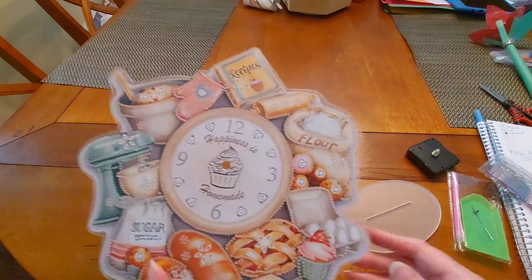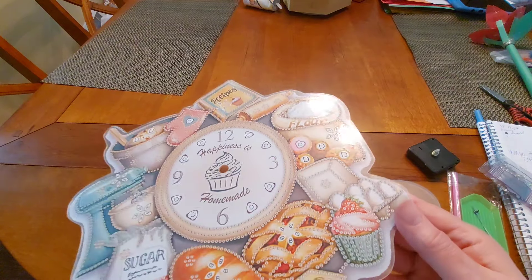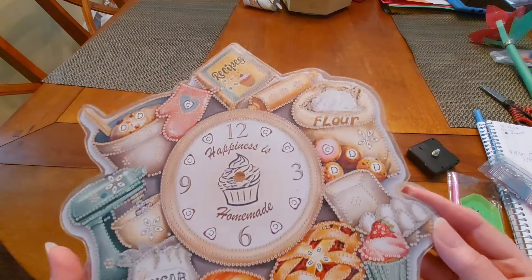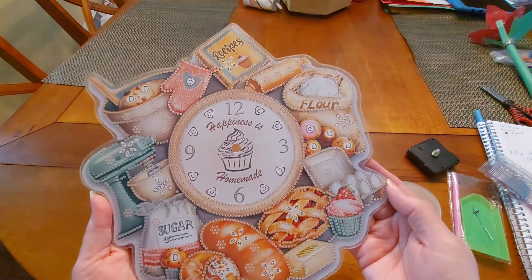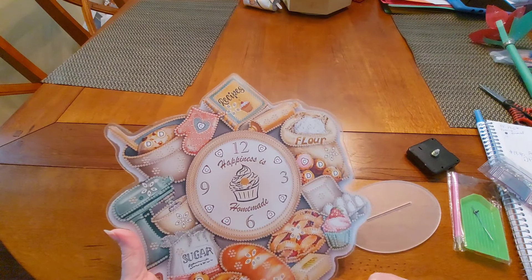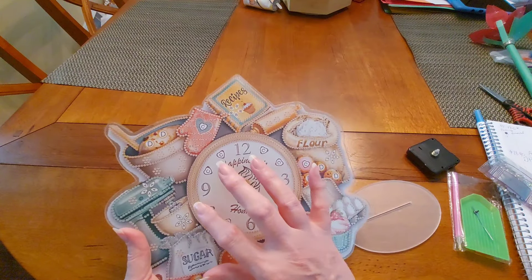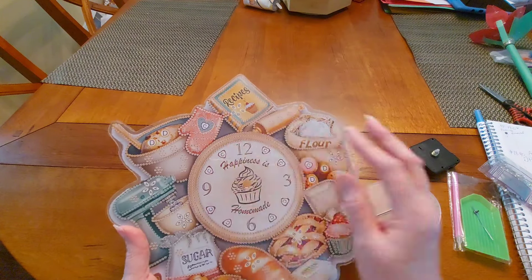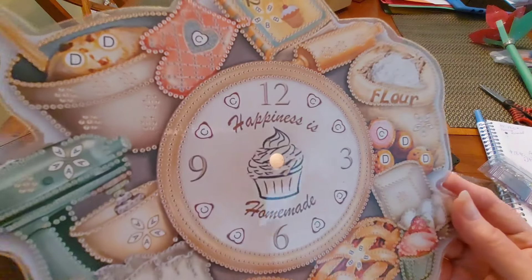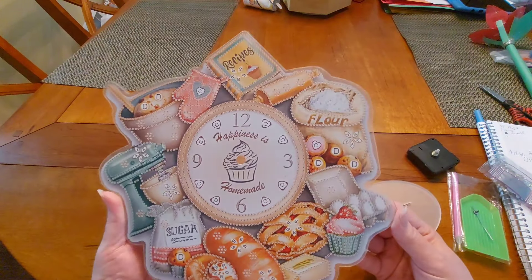Let's turn it over. Beautiful — they sent me the one I wanted, which is fantastic. It says 'Happiness is Homemade,' and it's got beautiful little hearts there for the 1, 2, 4, 5, 7, 8, 10, and 11. I love it. This is going to be beautiful — it's all about the baking, baby.